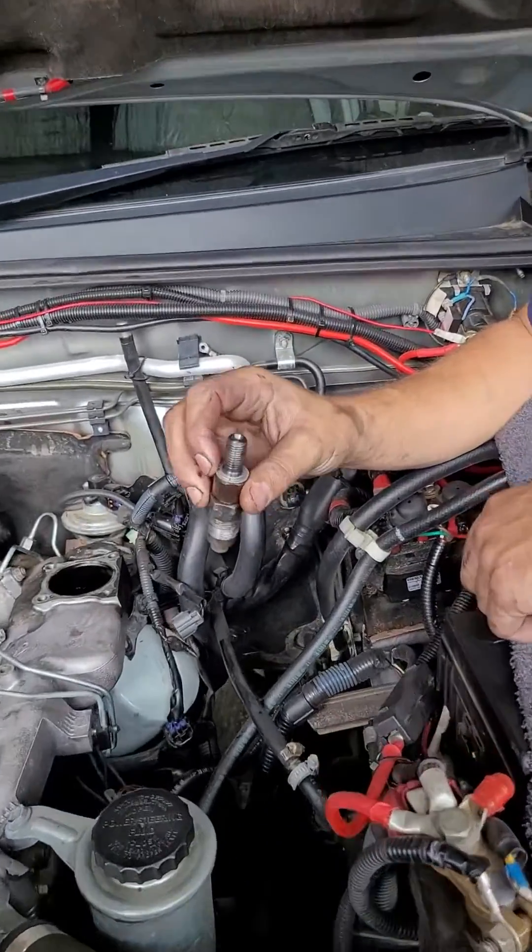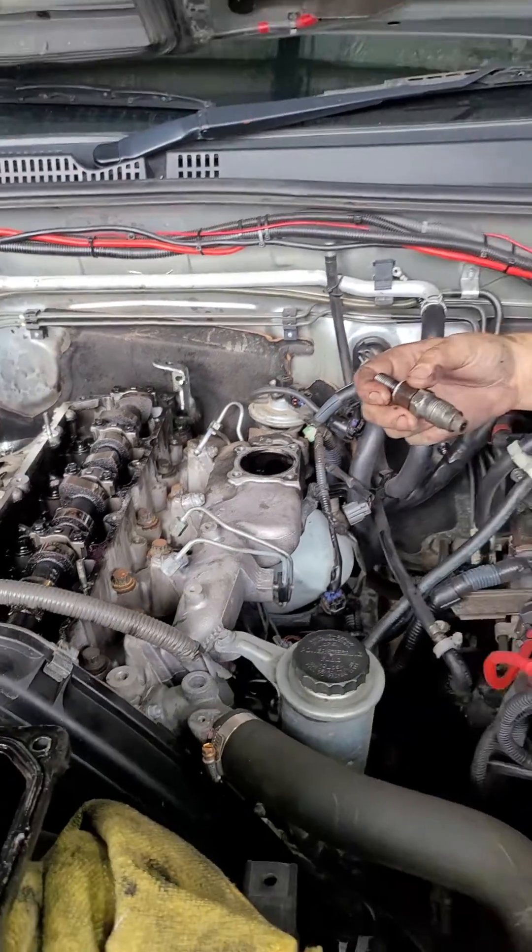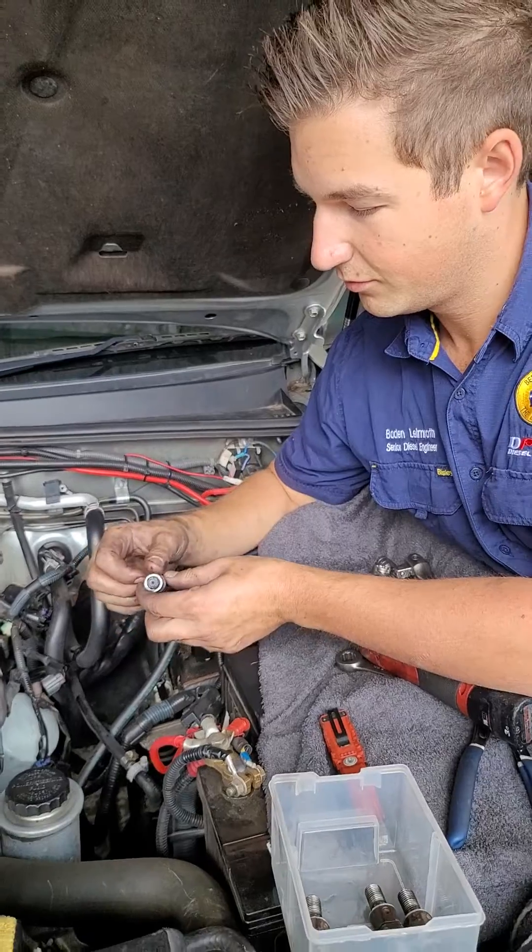I thought I'd heard some of these people out there saying we make this stuff up, mate. There's that much stuff that comes in and out of this shop, as we all know, that just makes our eyes peel.